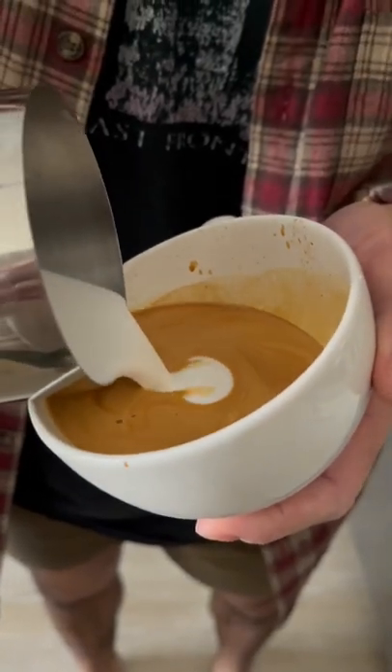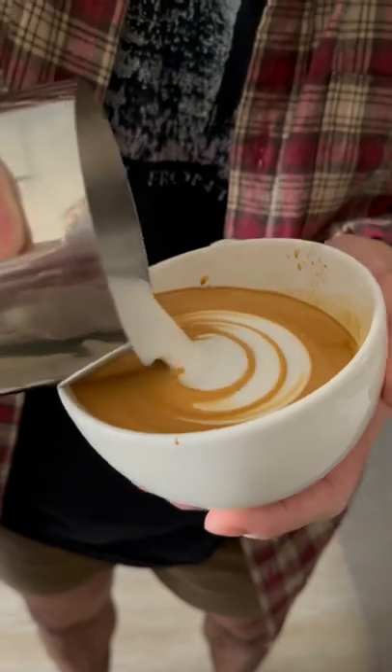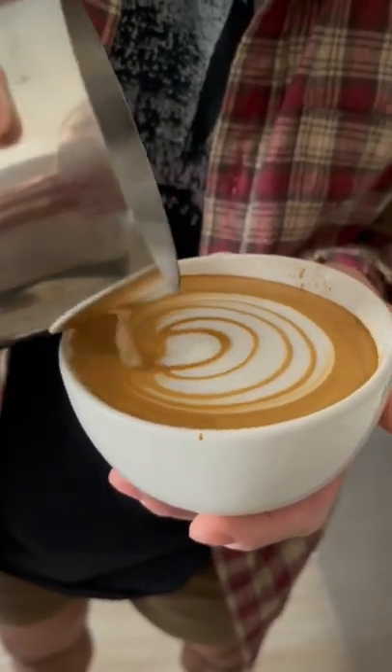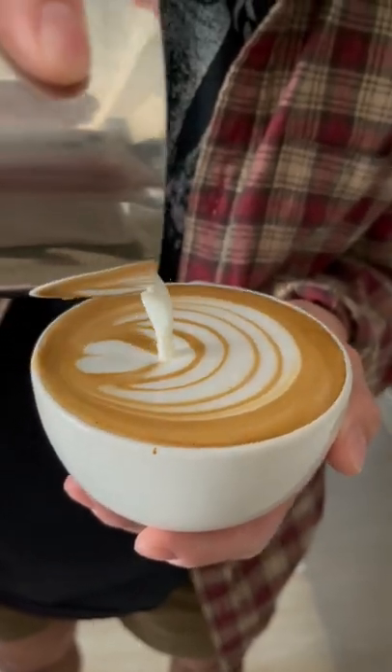Honestly, it's just super hard to control since there's so much momentum from the milk going back and forth as you pour each tulip stack. This last stack is going to be tricky because the shaker doesn't have a spout.